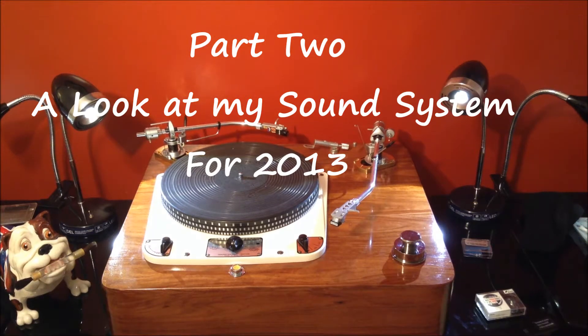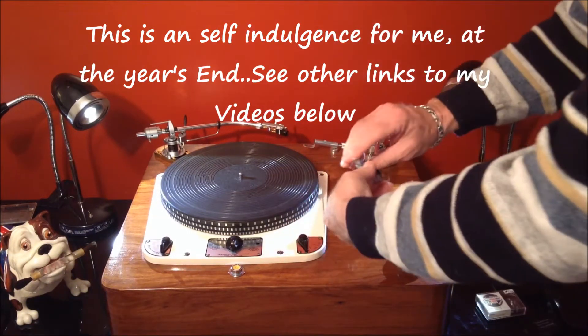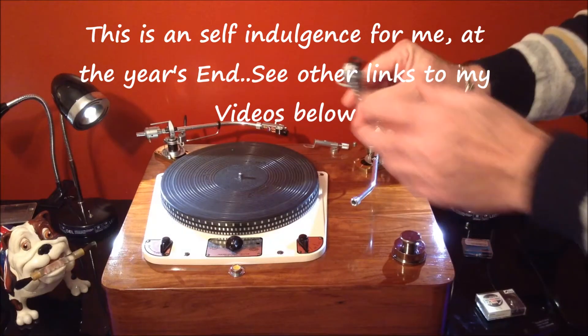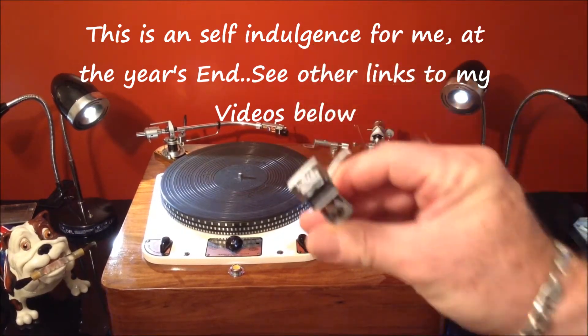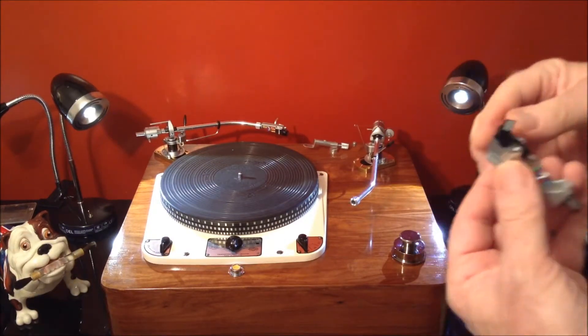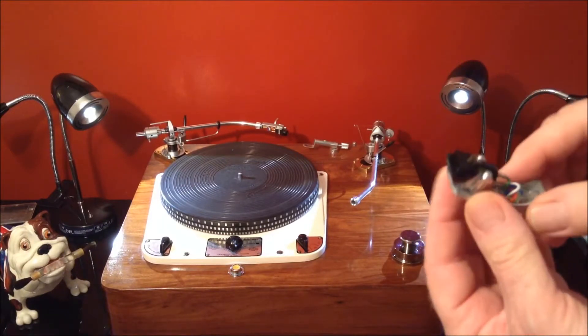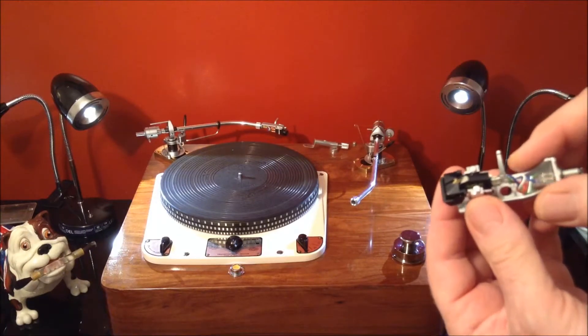Hi again. We're back with part two — it's the next day. I just wanted to mention one other thing about these. I briefly said I had a V15 Mark III, and this one didn't have a stylus, so I got a Jico stylus for it — just like I did for the Mark II — but I did not get the SAS stylus.